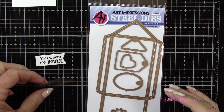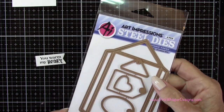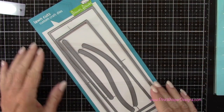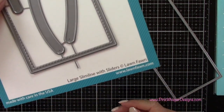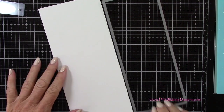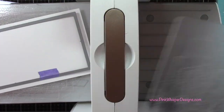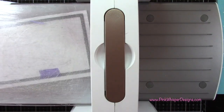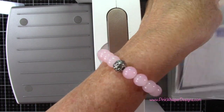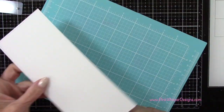Next I went ahead and stamped that sentiment: 'You warm my heart.' I'm going to create a little banner using a tag die from the gift card holder envelope set, just cutting off one end so it's a nice straight edge. Now I'm using the large slimline with sliders dies from Lawn Fawn and my Strathmore Bristol Smooth cardstock again to die cut that large stitched frame, running that through the Spellbinders Platinum 6 die cutting machine. It's a little long, so I'm just sliding it down and cutting the end that didn't get cut. So now we have that panel.